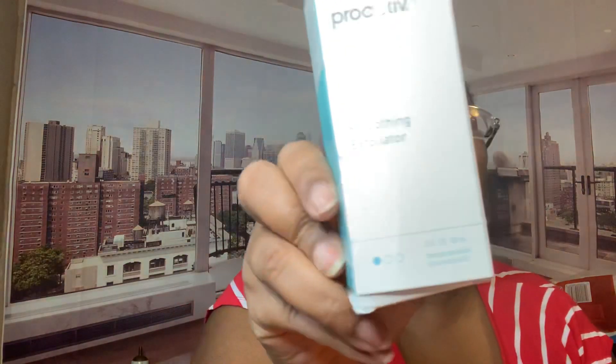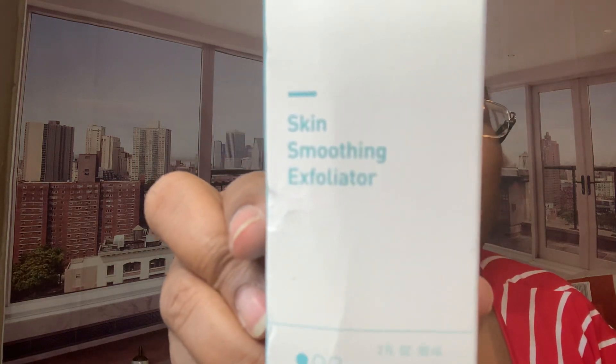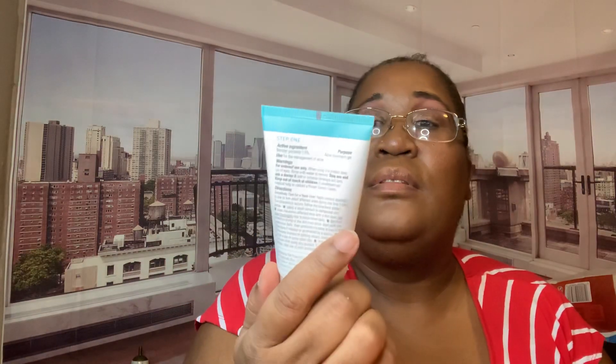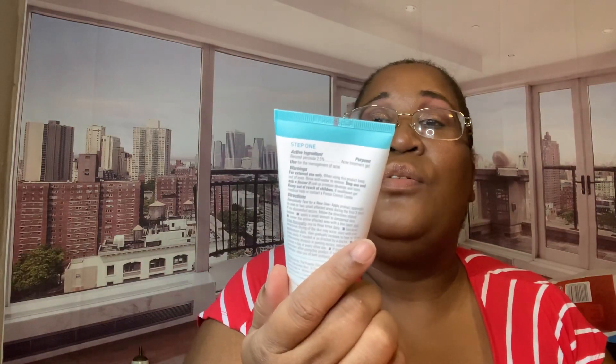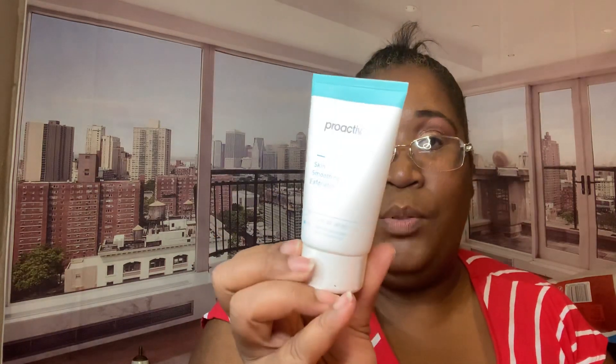So this is the Skin Smoothing Exfoliator. I didn't buy this — they actually gave this to me as a sample. But look, it's a nice size sample: 2 fl oz, 60 milliliters. That's big. I'm going to try that out. I'm going to show you the samples first.